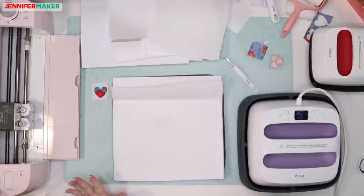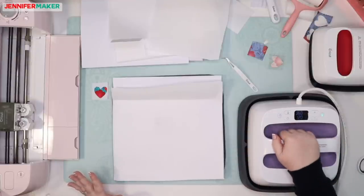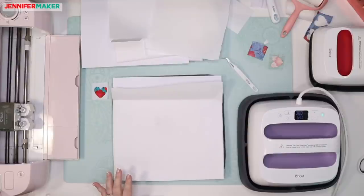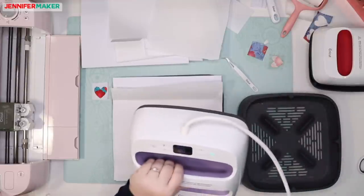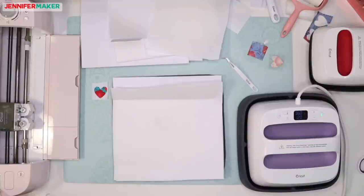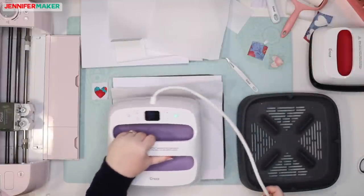I'm not exactly sure why it's important that the butcher paper be larger, but my guess is that it's so hot it might burn the material if we don't have that butcher paper there. You guys ready? 120 seconds is two minutes. Let's double-check the timing — 360 degrees for 120 seconds and light pressure. Let's do this.